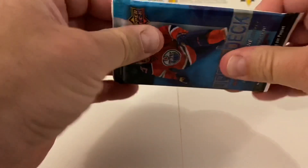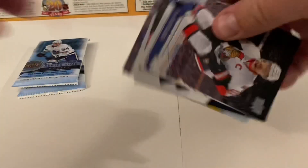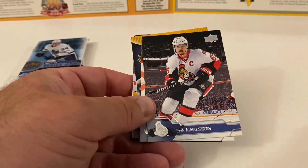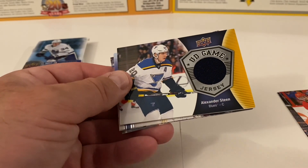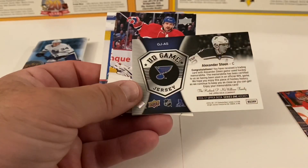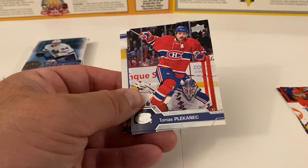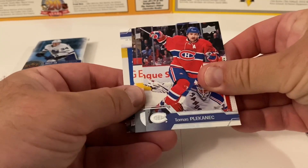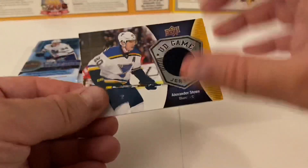Here's the second pack — it feels very thick, like there's a spacer. It's not really flexing at all. Eric Carlson, Justin Faulk... a relic! Alexander Steen Upper Deck Game Jersey — very nice! Center for the St. Louis Blues. Look at the back — very cool stuff. Thomas Plekanec for the Canadiens, Riley Smith, and Jannick Hansen round it out. No wonder it felt stiff — there's a relic inside. That is beautiful stuff right there.